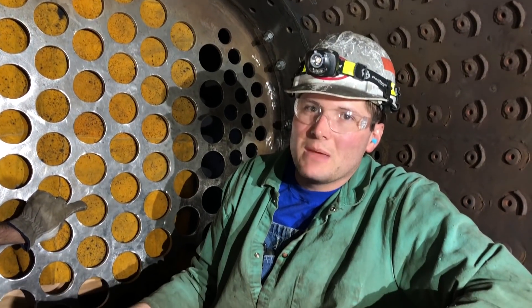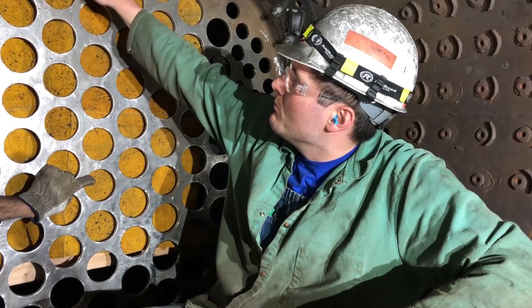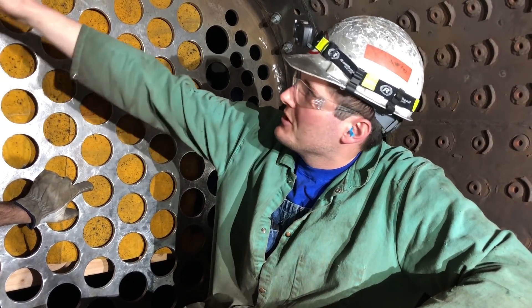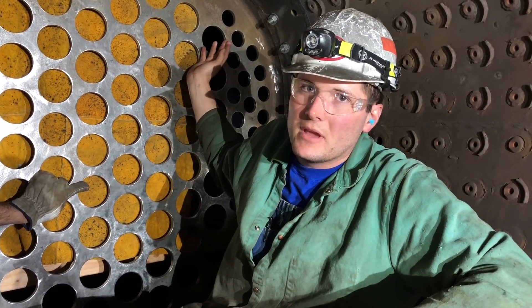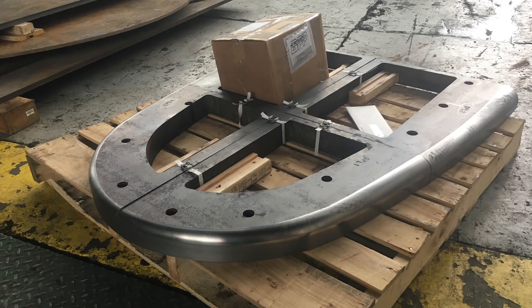We used what was called a McCabe flanger. A railroad contractor did that for us around the edges, and then we made a die to form the top edge because it goes from three-quarter inch radius up to a two inch radius and back down to three-quarter inch radius. To do that with a McCabe would have required a number of different dies, so we just made one big die and hot flanged that.